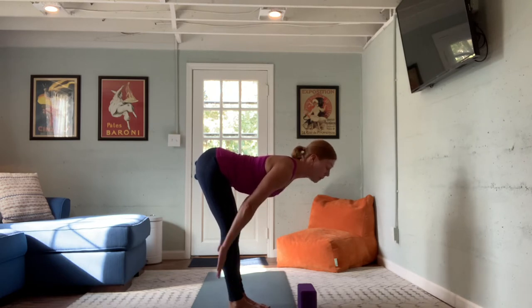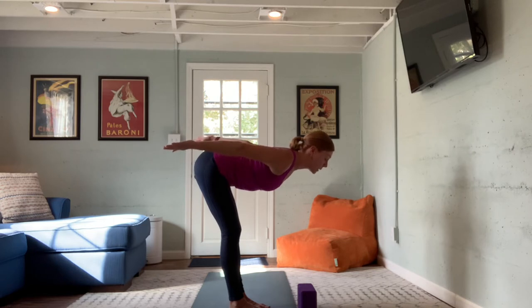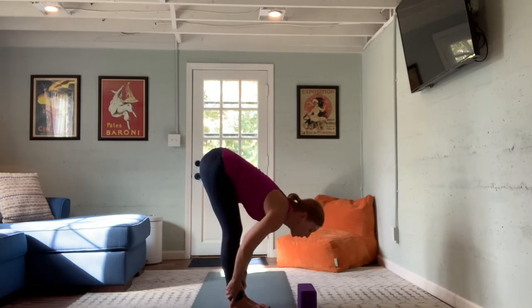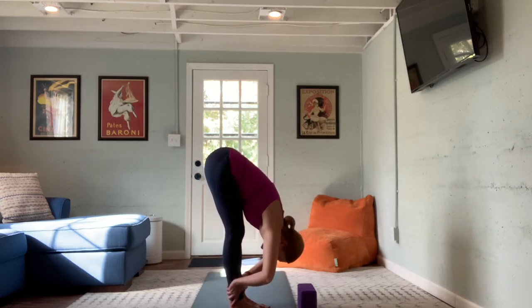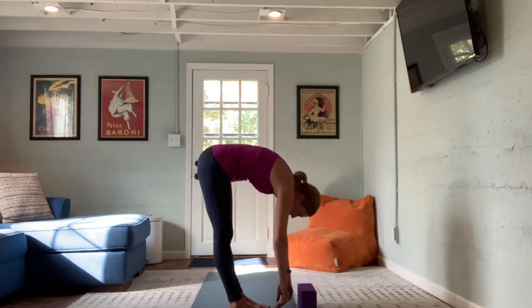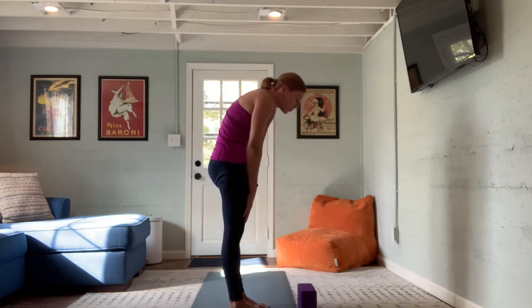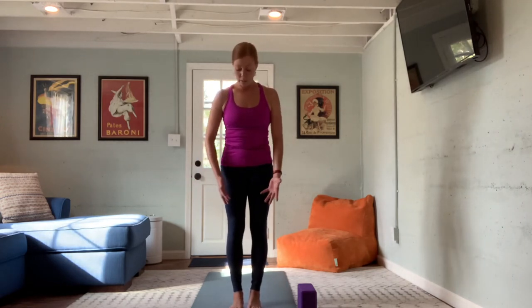One more breath here — inhale, look out and lengthen, finding monkey pose. Pull the belly button in, let the back be as flat as it can be, keep your knees soft. You might add lightning arms reaching back behind you, palm-side up, adding extra work to the triceps. As we exhale, fold and soften back to forward fold. To come up, start to roll up slowly one vertebra at a time, arms dangling or sliding up the legs for support.